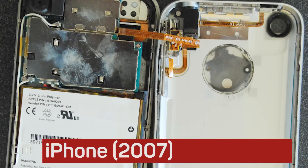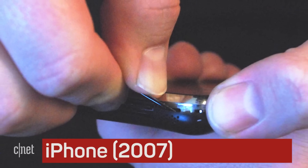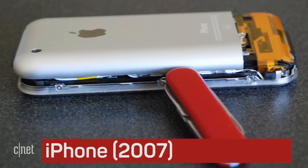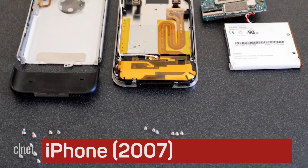It took me three hours to disassemble the original iPhone. It takes me less than 30 minutes these days. There were no special tools for taking them apart back then either — I used everything from plastic toothpicks to a pocket knife.